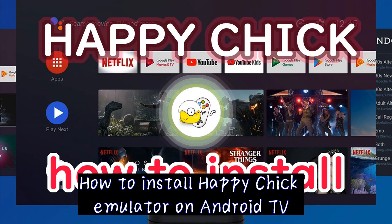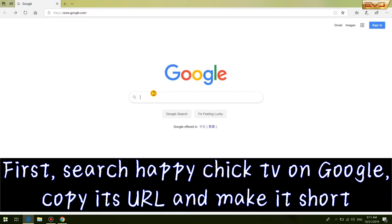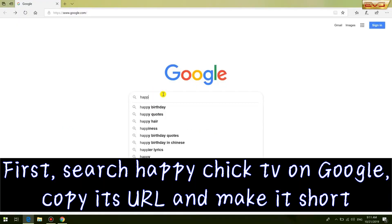How to install Happy Chick Emulator on Android TV. First, search Happy Chick TV on Google, copy its URL and make it short.